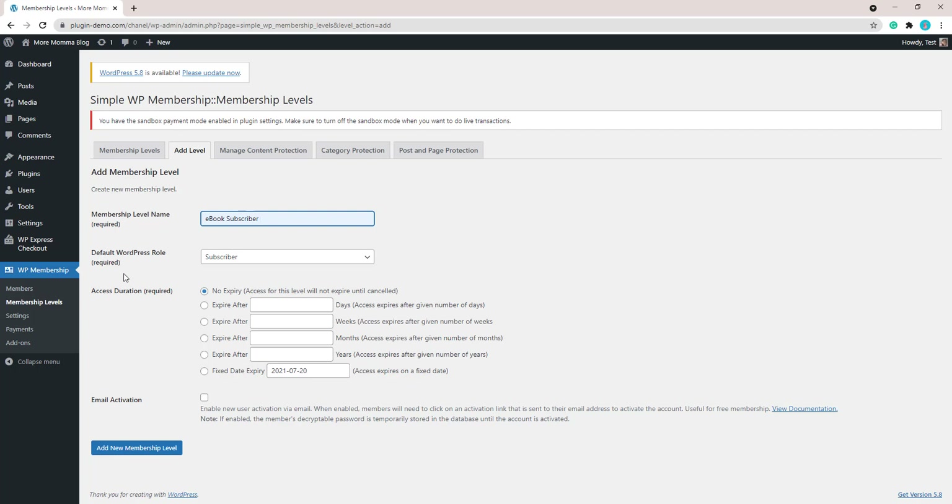For the default WordPress role, you can alter that from the drop-down menu. Mine is going to be Subscriber. For access duration, mine is going to have no expiry, but you can alter all these settings and read more about them on the Simple WordPress Membership website. I'll go ahead and add my new membership level.